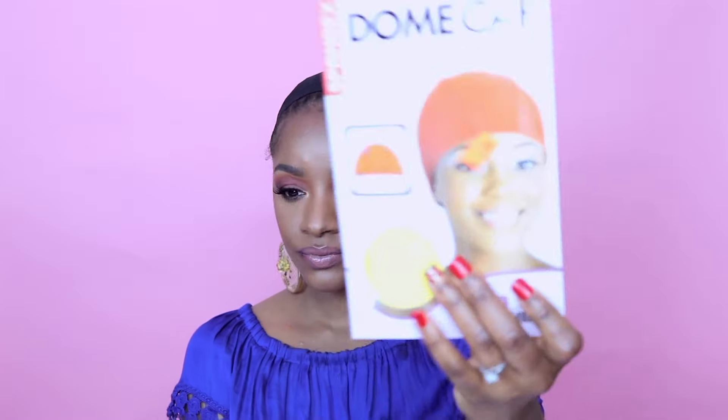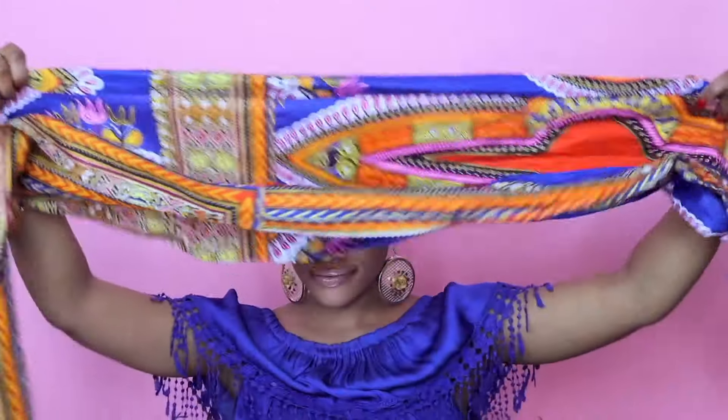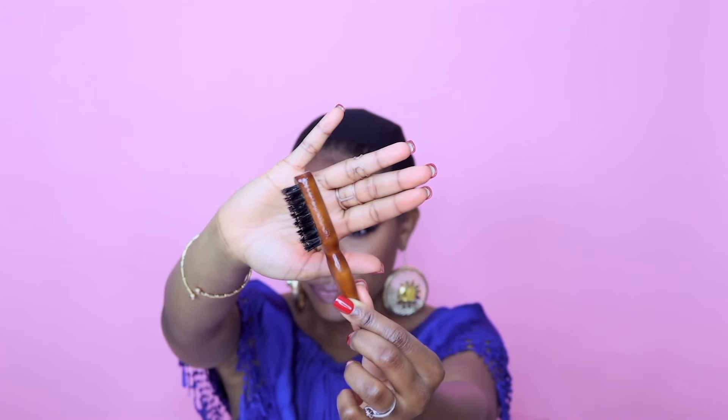For this quick head wrap look, I'm gonna use a soft dome cap and my head wrap — I'll get you guys on the details later, it's from Dianu and I do have a coupon code for you. For my edges I'm using Eco Styler gel, a mini boar bristle brush that came with my mini edge control, and you also need bobby pins and anything else that will help you secure your head wrap.